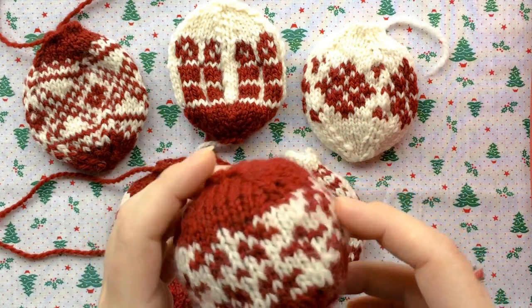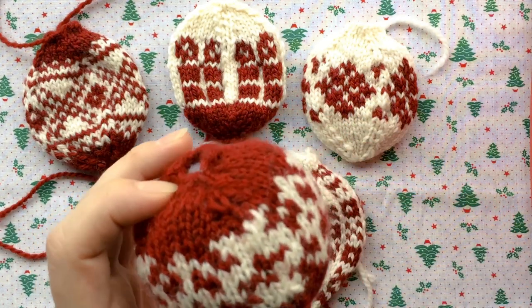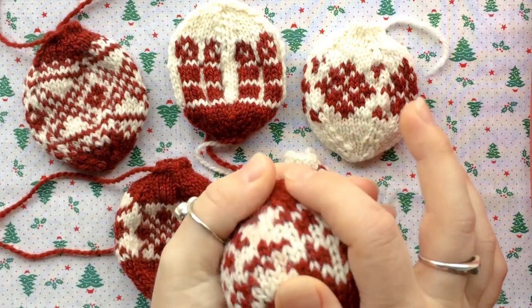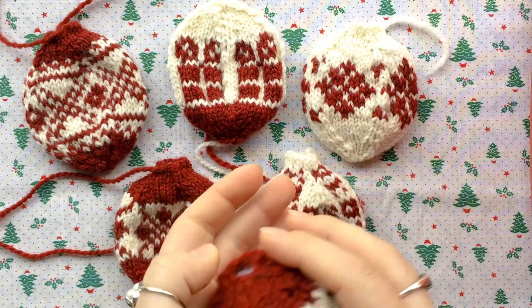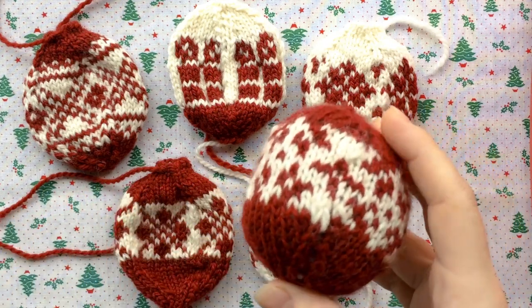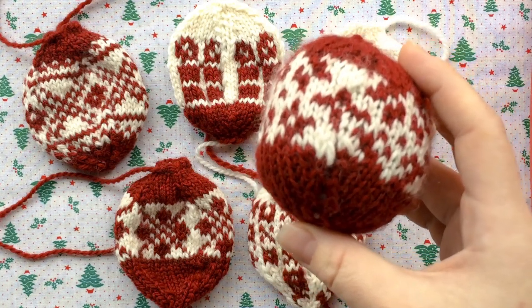So typically to finish a knit I do what I consider to be the normal blocking method, where you soak the knit, you press out all the water with a towel, and then you lay it out on a surface, pin it out, and let it dry.